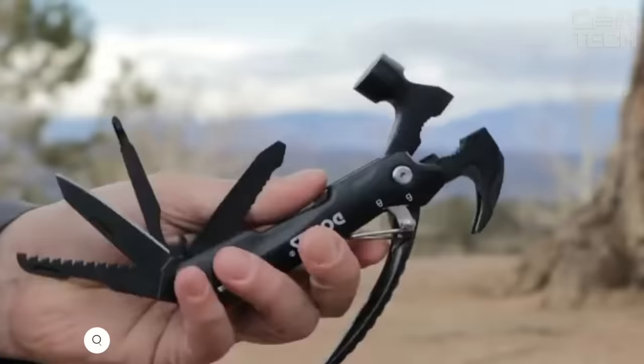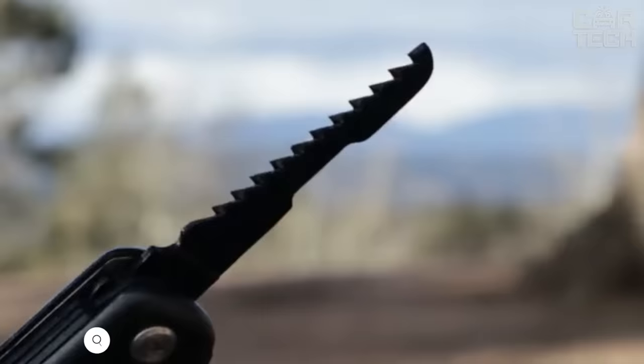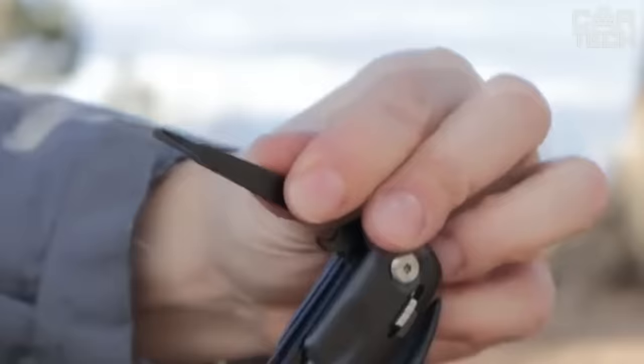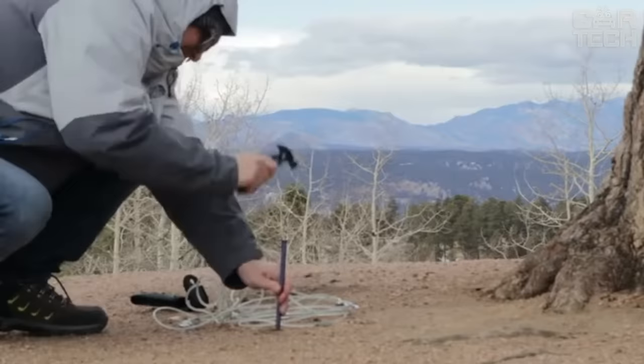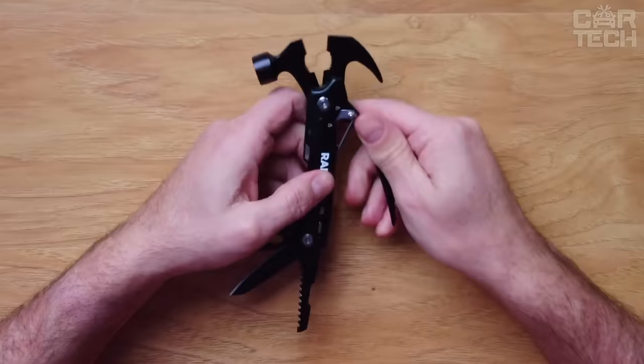Multi-tool is an indispensable universal tool suitable not only for car enthusiasts, but will also serve you at home. It includes knives of different sizes, a screwdriver, and a novelty among pocket tools — a hammer. Made of high-strength materials, including quality plastic, and the metal components of the tool are made of quality alloys.